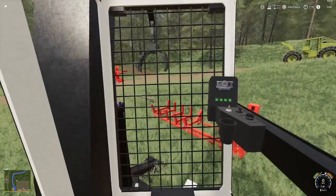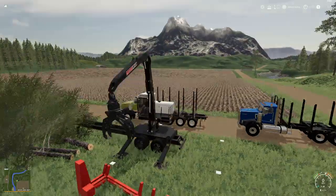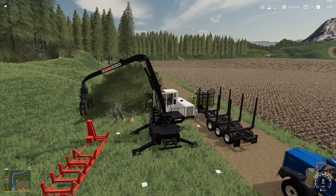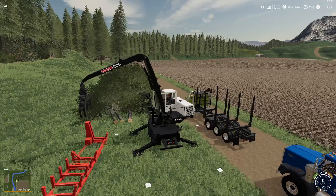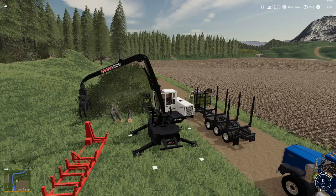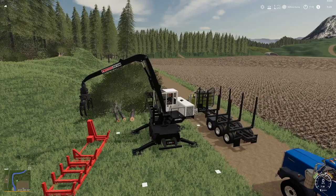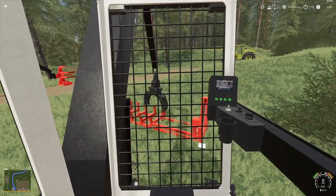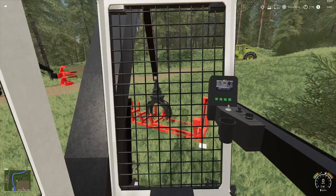You will notice you can hit X and it will bring out those four little markers — those are placement markers for where you can place the saw buck to attach it to the machine. You can do this by hitting X and that will collapse and bring them out. Once you get your saw buck ready, proceed to attach it.